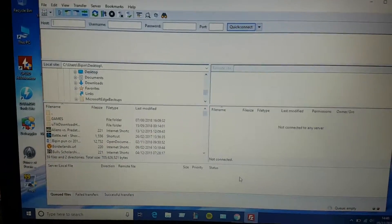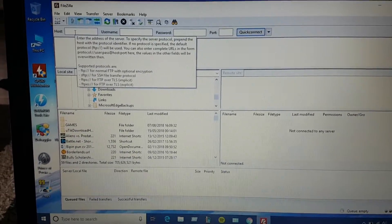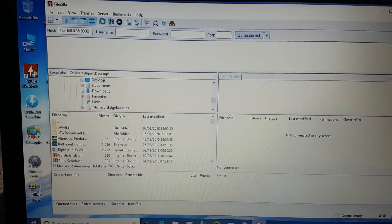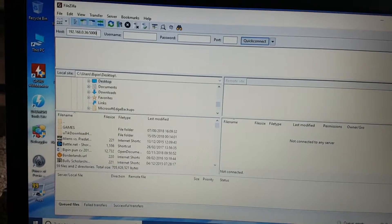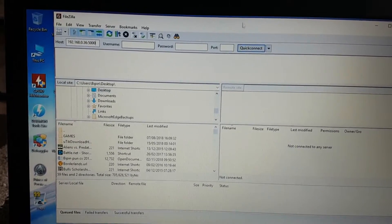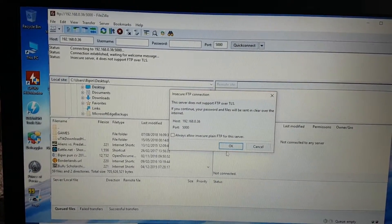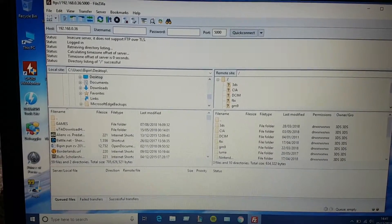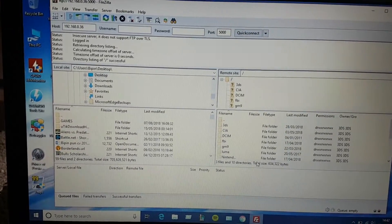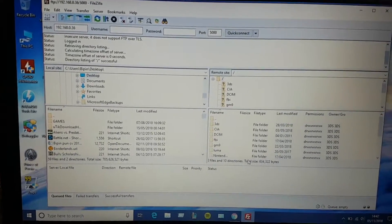Now you have to enter that IP address and port number into your FileZilla client. I've finished writing the IP address and now let's click Quick Connect. Press OK. On the right-hand side you can see the files and folders from your 3DS — this means that you are connected to your 3DS wirelessly.